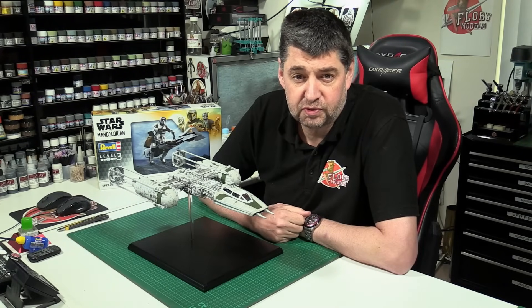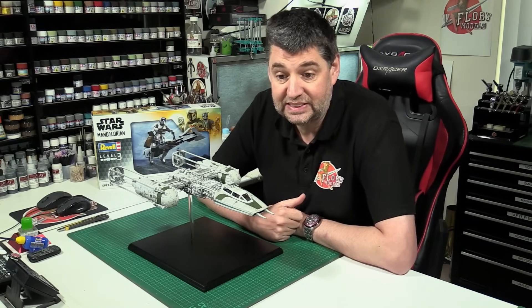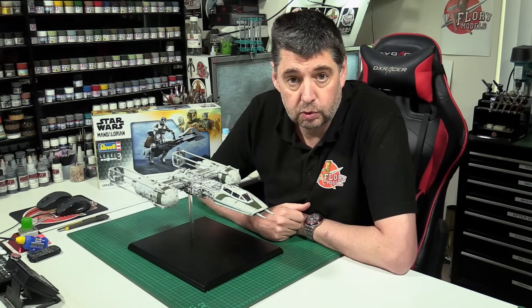Hello and welcome to the Flory Models Friday catch-up show. Here we are with you on the 26th of April 2024.